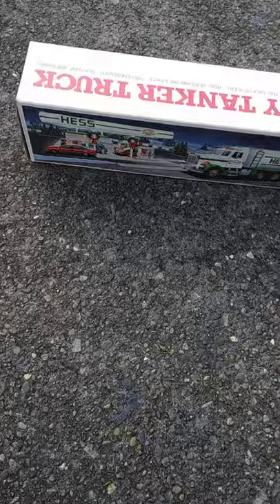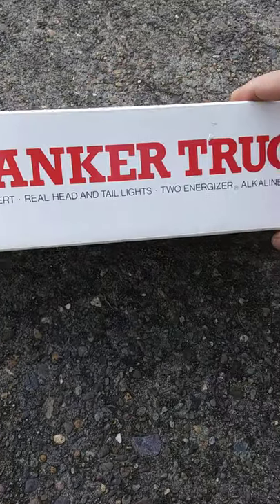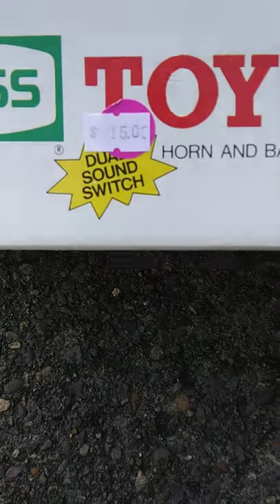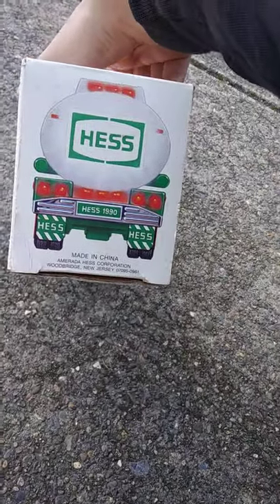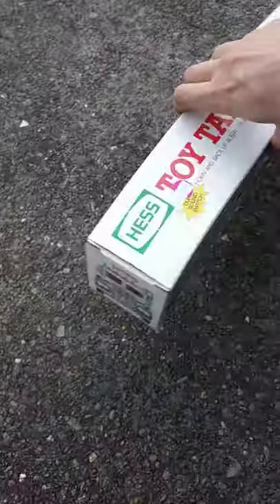I found this at a hobby shop today — it's a Hess truck. It's got a horn and backup alert, real head and tail lights, two Energizer alkaline batteries, a dual sound switch, all for 15 bucks. Let's see what year this was made. It's 1990, so it's not that old.